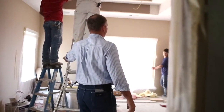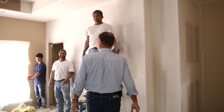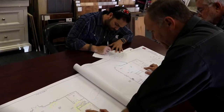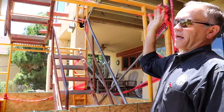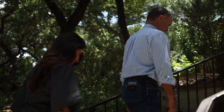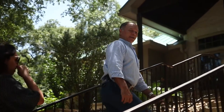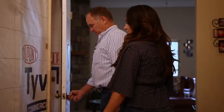Get this guy a taller ladder — it's unsafe. You need a taller ladder; it's supposed to be two steps down. We're in the sheetrock stage at the Mulholland Project. Let's go check it out.